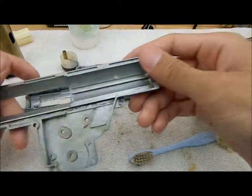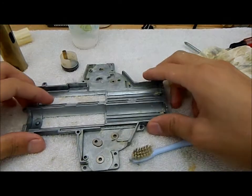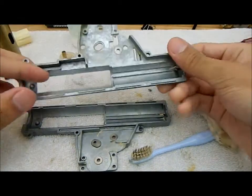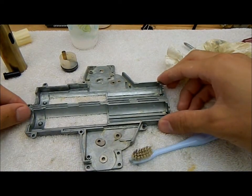Alright, so that's mostly clean — this is pretty half-ass for me, but it is mostly clean. And that concludes the disassembly. I'll show you how to reassemble this.